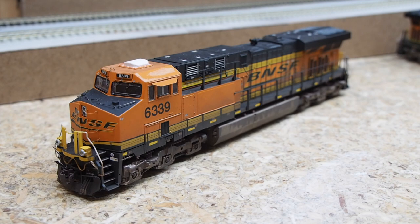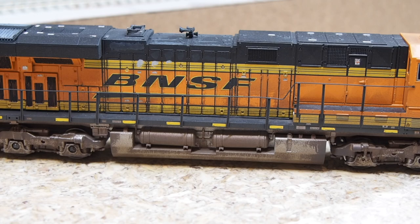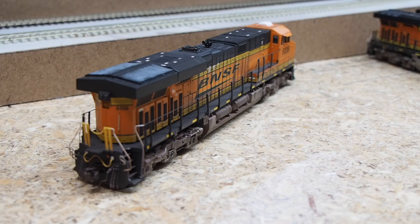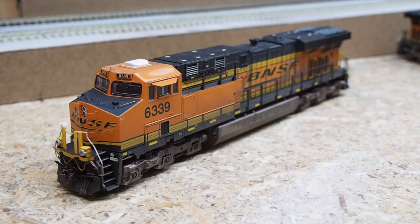Now we have a Walthers ES44AC with factory LokSound essential sound. This is probably my grimiest locomotive — pretty heavy weathering on the underframe, significant bleaching on the roof, radiator grills, and engine compartment. I heavily customized this one, adding a lot of detail parts from a Scaletrains ET44AC detail kit, including pilot details, grab irons, and windshield wipers. The underframe details have yet to be installed.